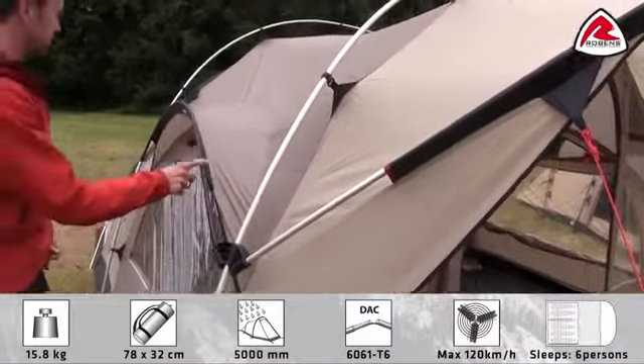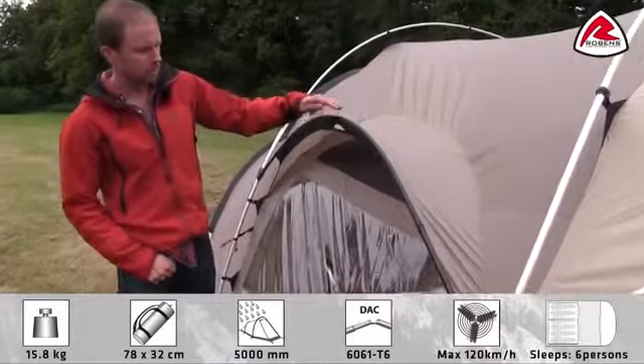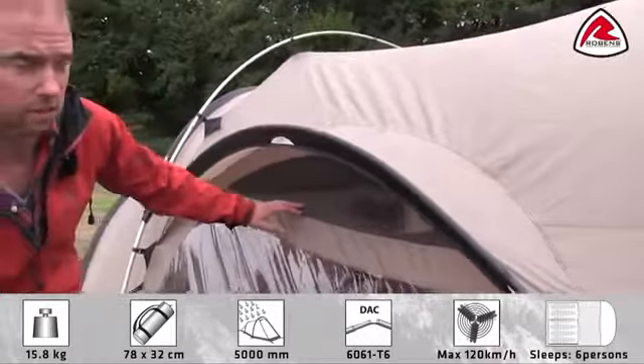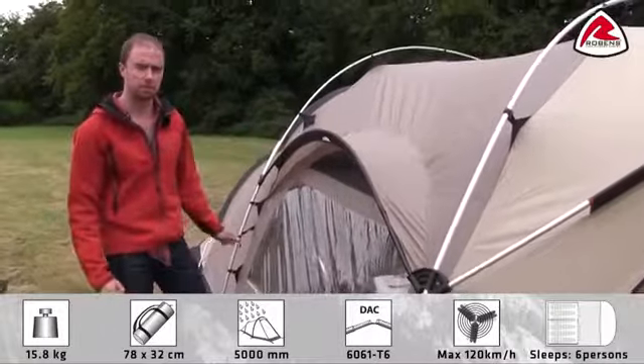The poles on the side make up what we call eyebrow protection. This helps to have good ventilation underneath, which can be open even though it rains. And the ventilation can be closed from the inside in bad weather.